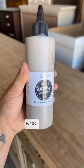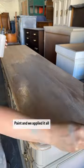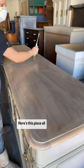After that it was time to stain the top. I didn't want any yellow undertone, so we used this gorgeous color, Reclaimed Wood by Lily Moon Paint, and we applied it all over the top.